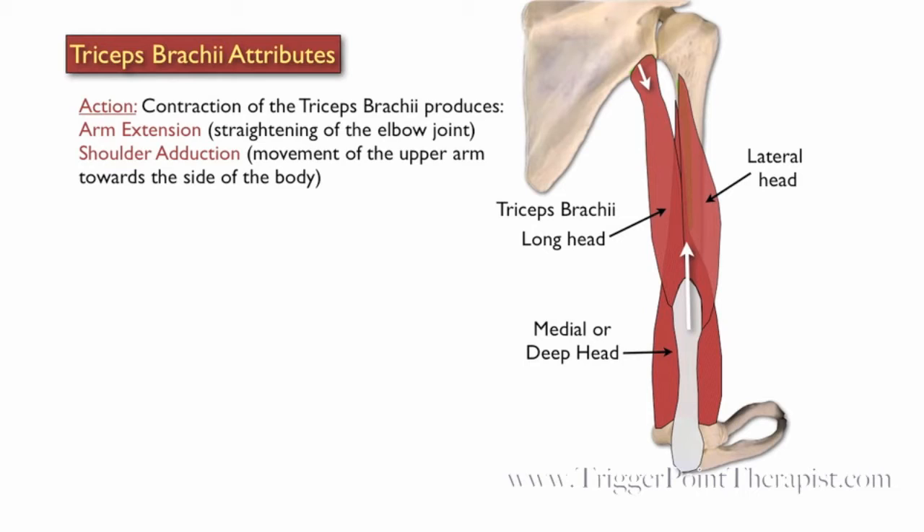Contraction of the triceps brachii produces arm extension, as in straightening of the elbow joint, and also shoulder adduction, as in movement of the upper arm towards the side of the body.